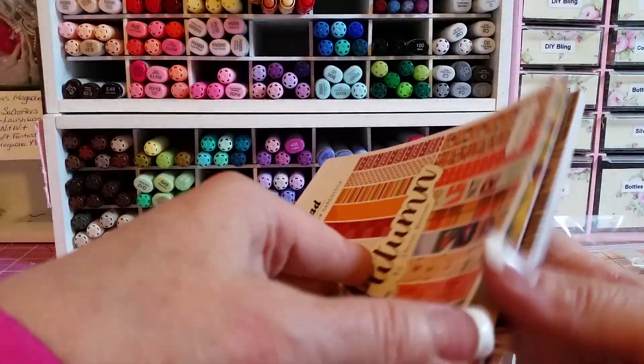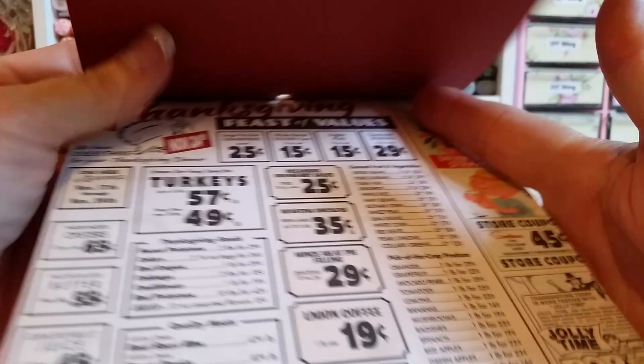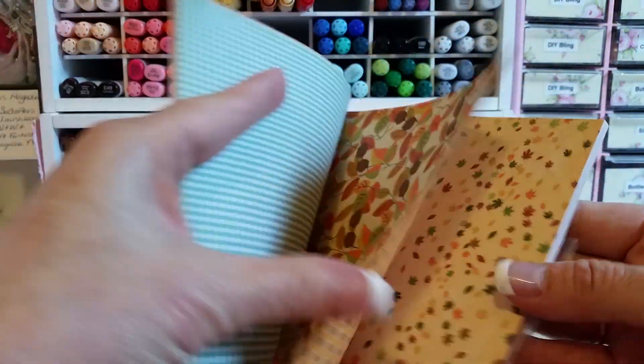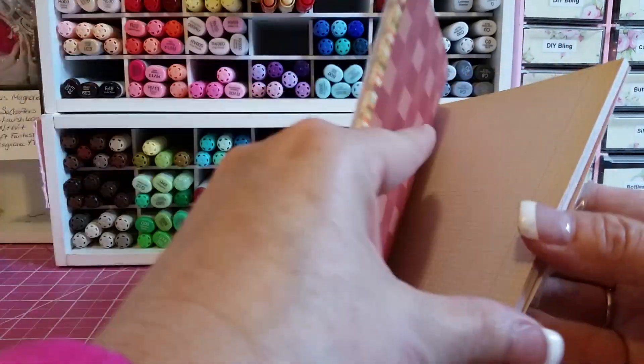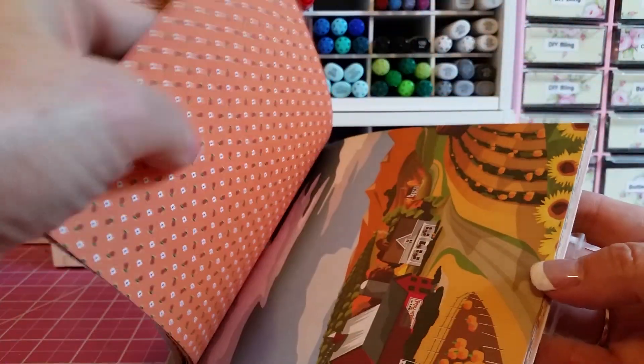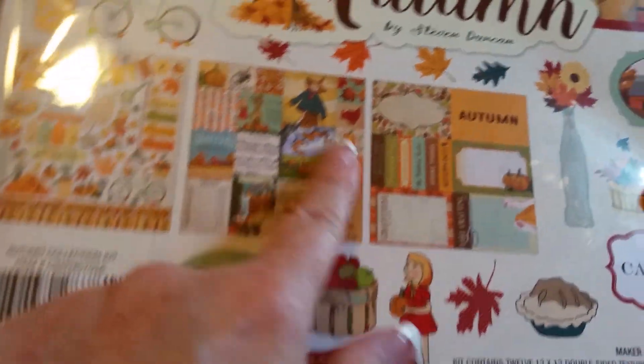Let me quit jumping all over the place. Oh, that's cute. I like that too. And that one has little pilgrims and Indians. So I'm going to do this fall album and I'll probably be using a lot of burlap. The 12 by 12 comes with a sticker sheet and little cut-apart tags.